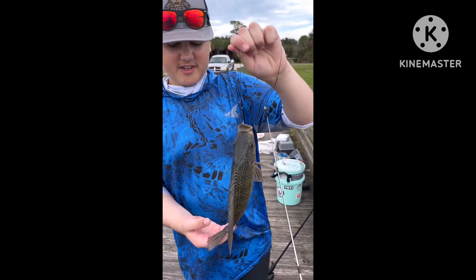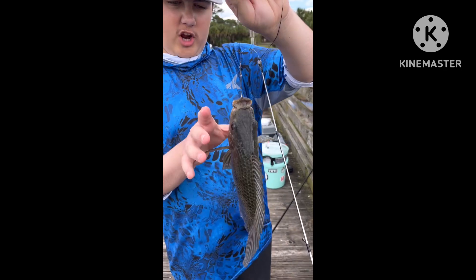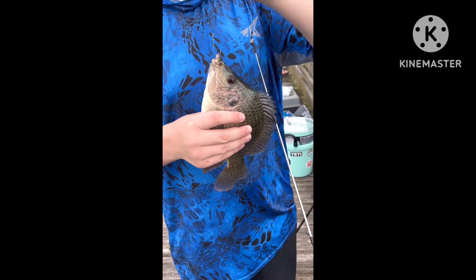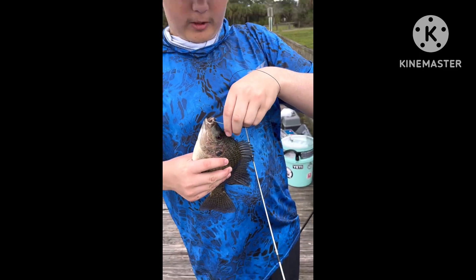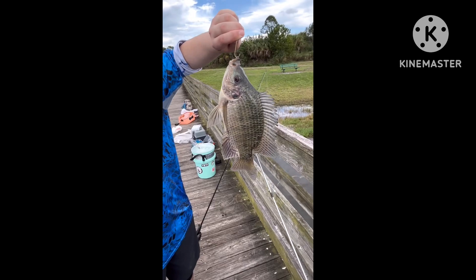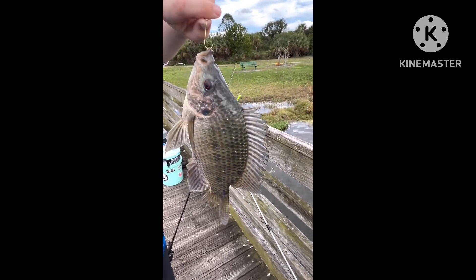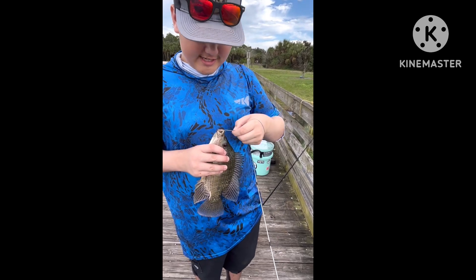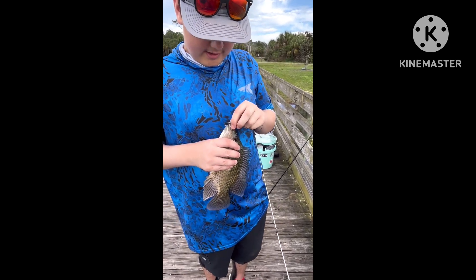Bros, we're trying to catch some fish for the aquarium, and we caught this giant. This is probably like a 14 to 15-inch tilapia, I believe — a blue tilapia or a common tilapia, I'm not sure. All I know is it's a tilapia, and these things are mean and spiky. Now let's let him go.